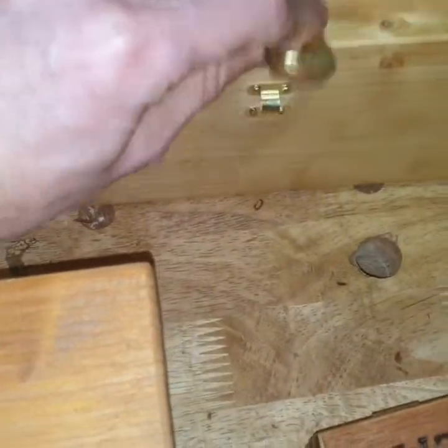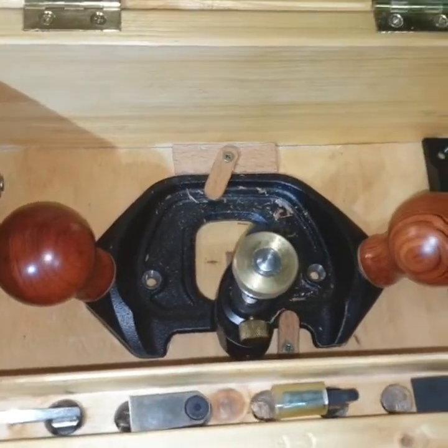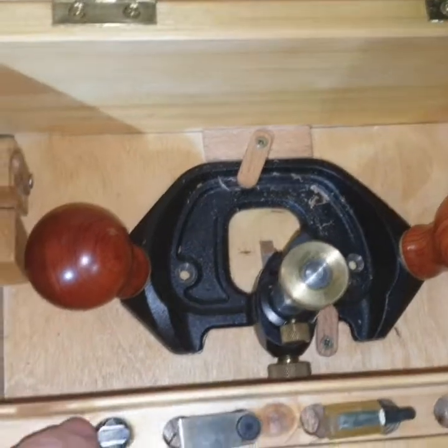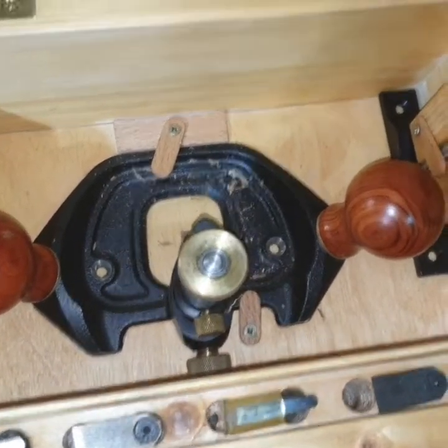This is another box I built for another router plane that I have — a Veritas. I built here a cool feature that catches the small knives for it.